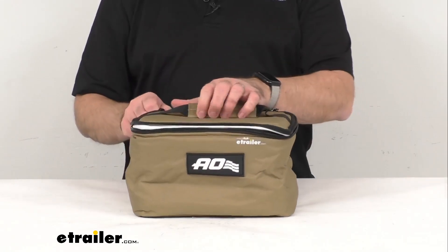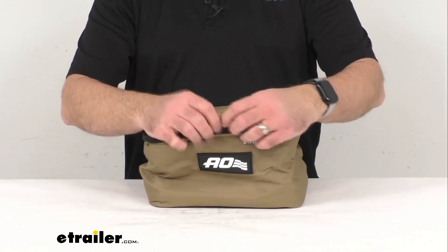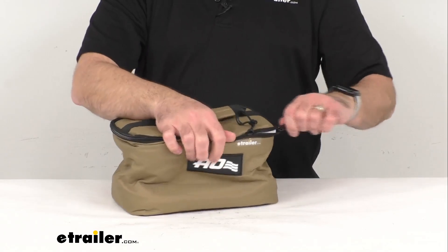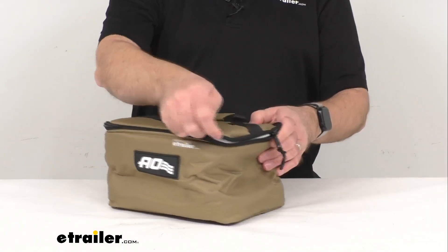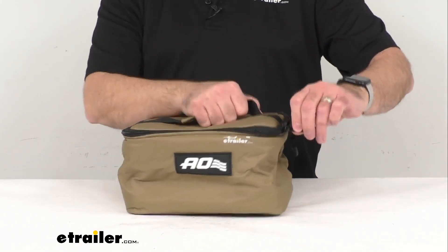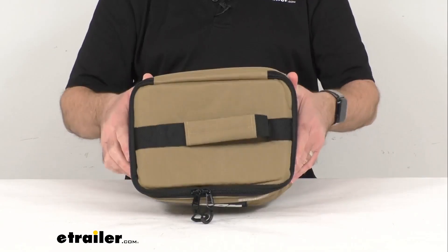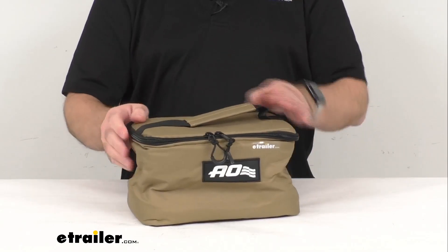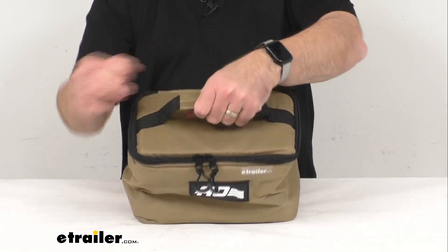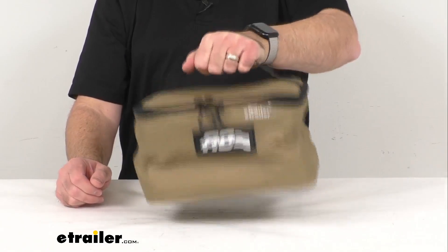This features a wrap-around zipper with two zipper pulls, so no matter which side you're on, you're going to be able to unzip it and always make sure that it is securely closed — doing a great job of keeping that cooler shut. It also has a handle made of webbing material with a grip, which is going to make this cooler very easy to carry.